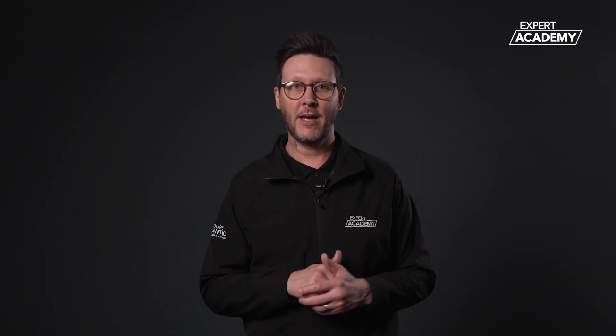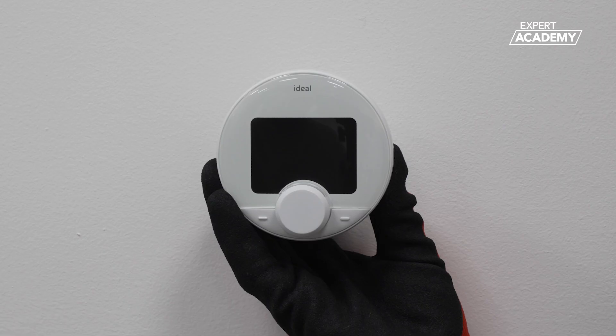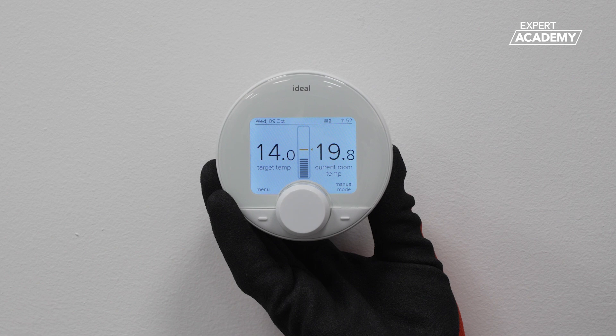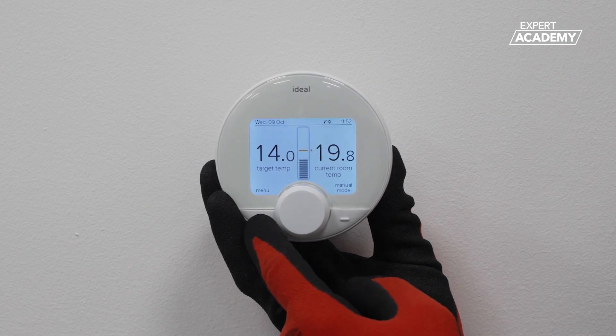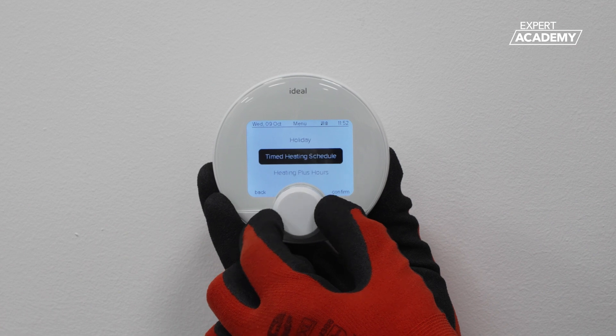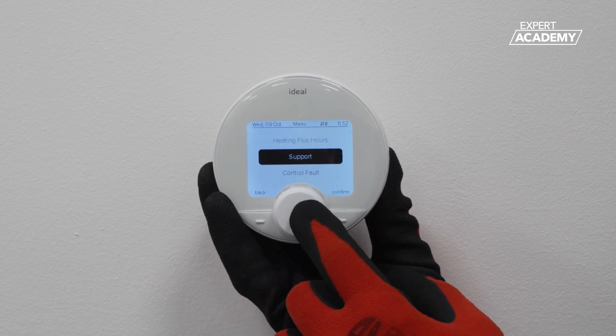You have now fully paired the halo light. To check the halo light PRT signal strength before wall mounting, press the bottom left button once to wake the device, press it again when the menu appears on the display, then use the rotary dial to scroll to support and press to select.